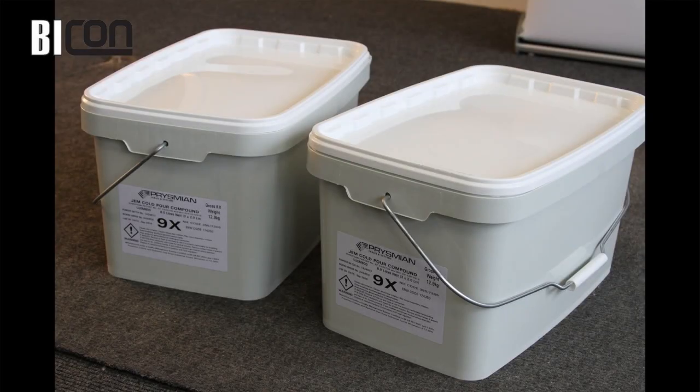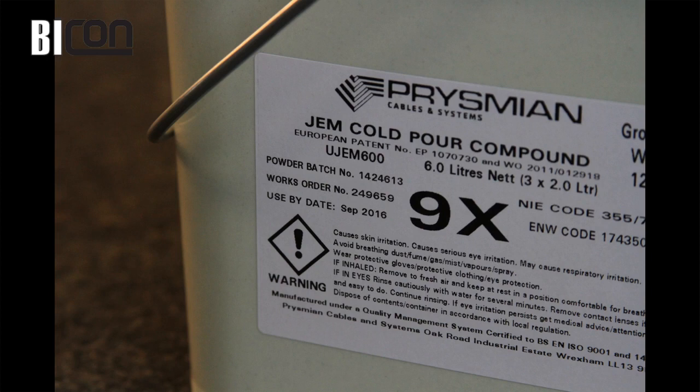Note that all product details, batch numbers and shelf life are contained on the label. For full health and safety information, please consult the material safety data sheet.